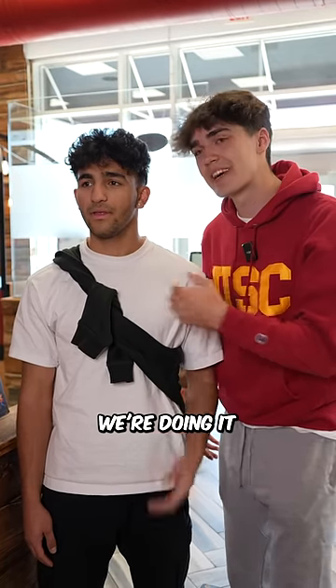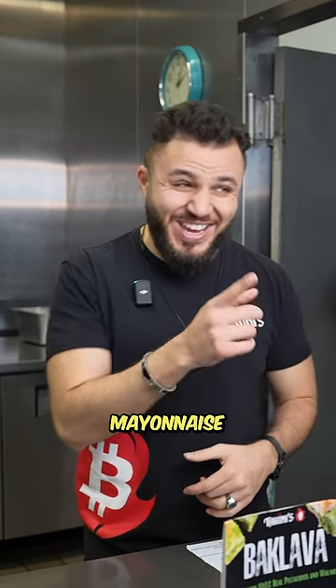No, no, no. It's April Fool's. We're doing it as a prank on our friend. It's totally not for us. Oh, April Fool's, huh? I like that. That's pretty funny. Mayonnaise on shawarma.